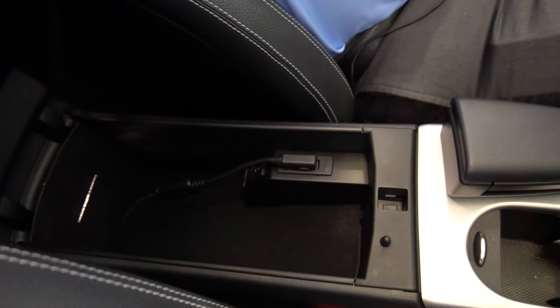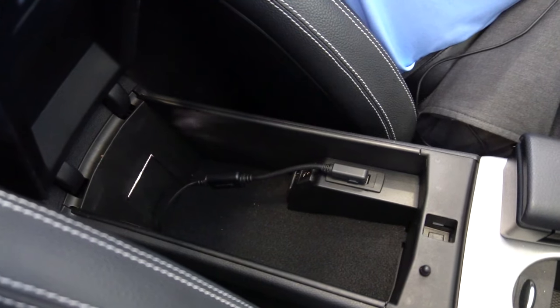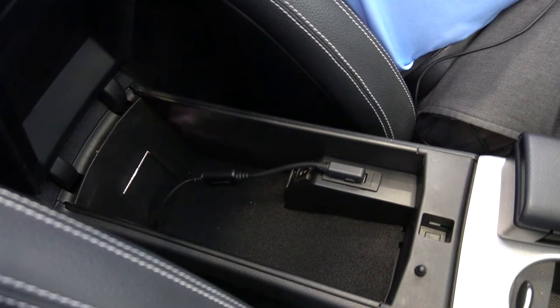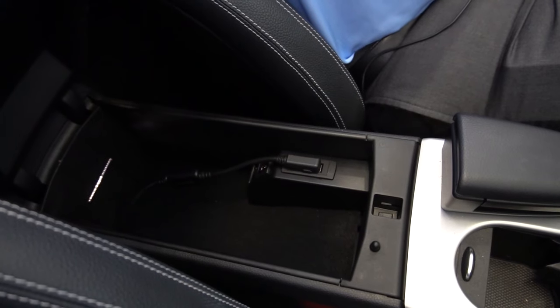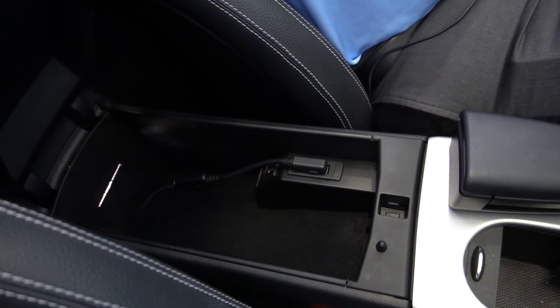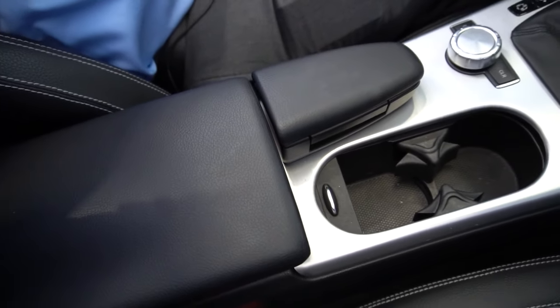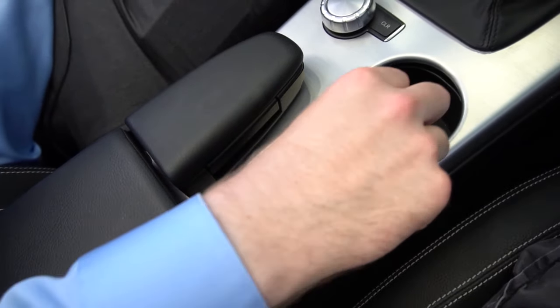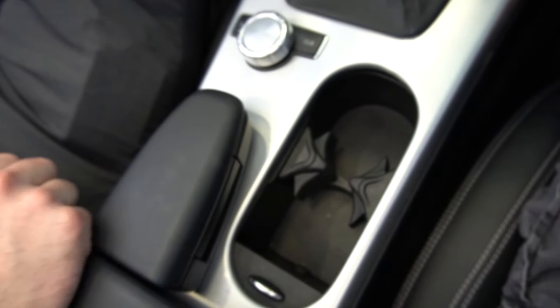Now taking a quick look around, first we'll start with the center console here. Open it up to show you the room you have inside — you do have a 12-volt outlet and a USB port. You also have a little cord there which will connect to an iPhone. Looking forward, we have our two cup holders. You can close that cover if you don't want them to be visible.